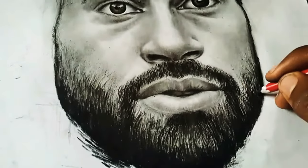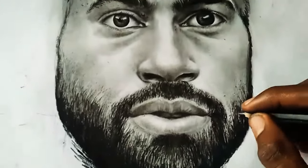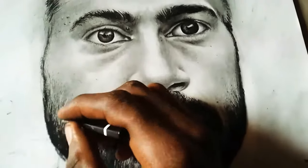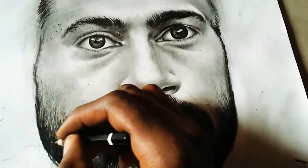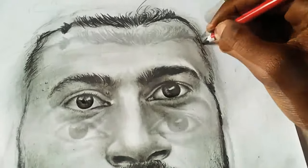Now I've created the beard to look more brighter and darker with my charcoal pencil, and also the lips — making them look more realistic. Now I'm going down to the hair.